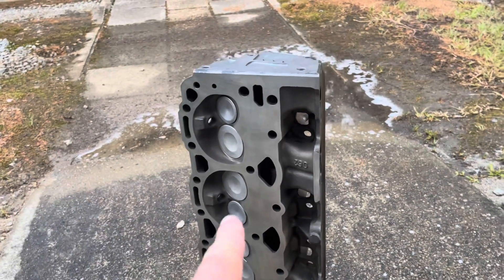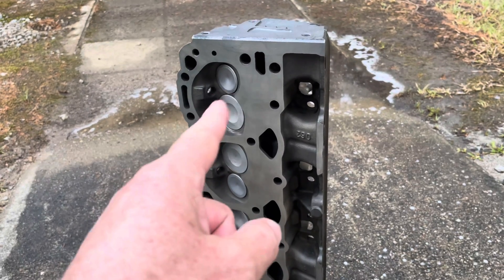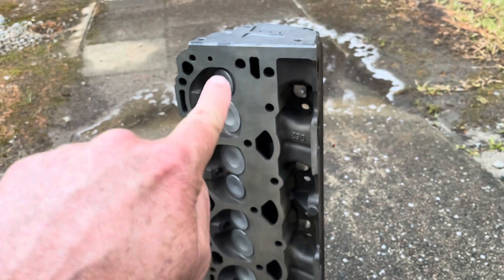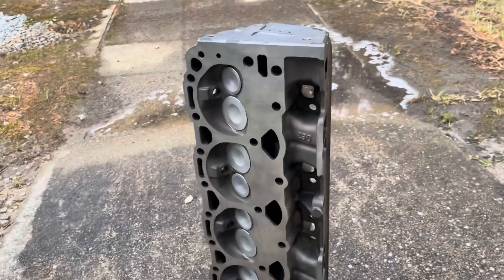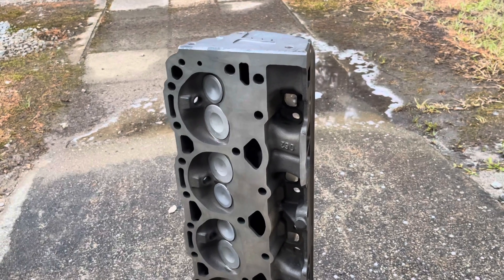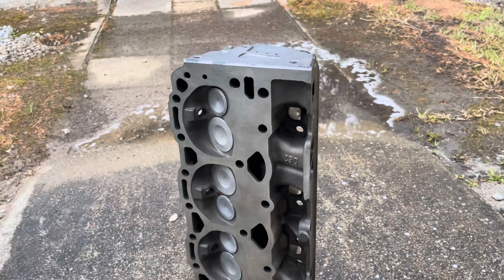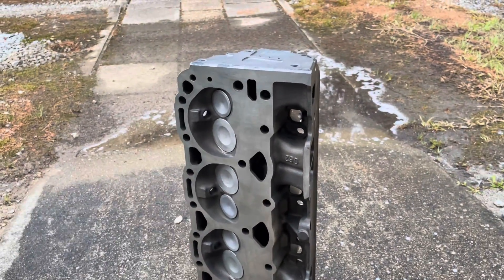You can tell a 5.7 Vortec because it has this kind of heart-shaped combustion chamber. The 5.0 doesn't have that heart shape — it just has a line coming straight across between the two valves. That's how you can tell the difference between a 5.7 and a 5.0 Vortec cylinder head. The 5.0 is a narrower, smaller bore so it doesn't have the room to put those heart shapes in there. So this is a genuine Vortec head, about to go on a 5.7 Mercruiser V8.